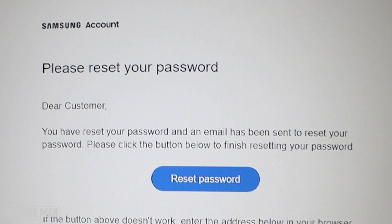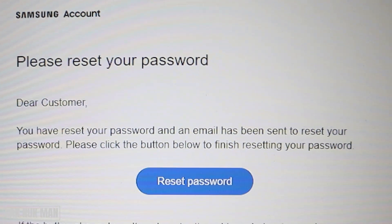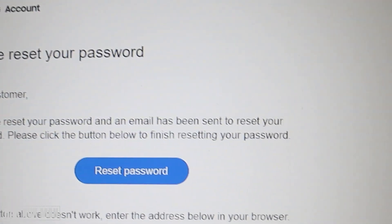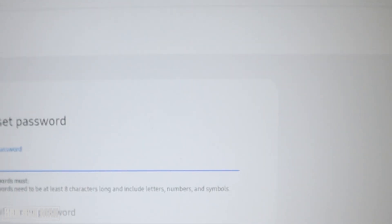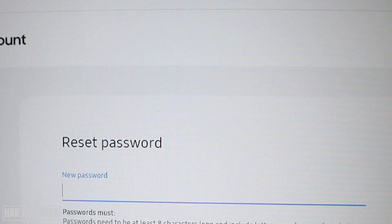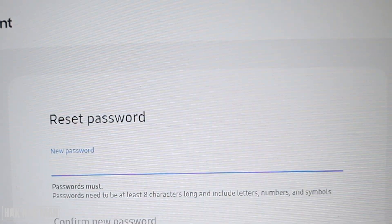In your email you will get a reset password email. Select the reset password button. Now you can input the new password and confirm the new password.